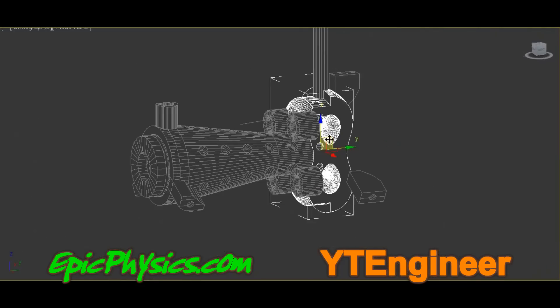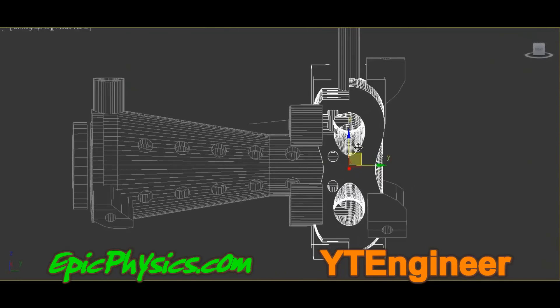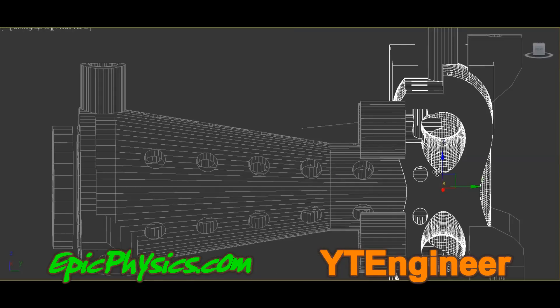At the moment it is both cheaper and faster to use 3D printing, especially when just checking clearances and the fitting of all parts. Although in the future many of these parts will need to be CNC machined.